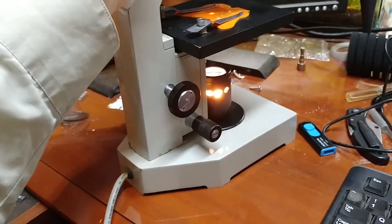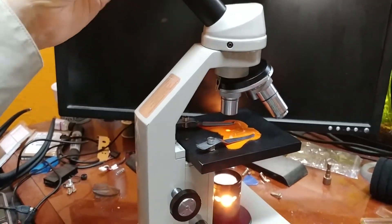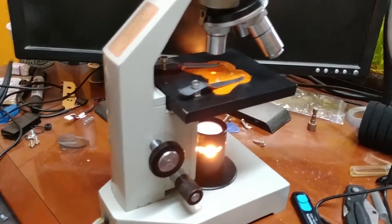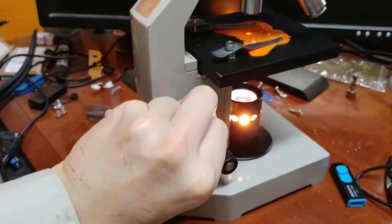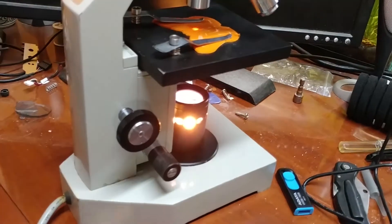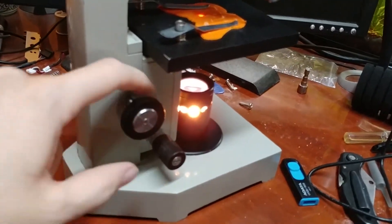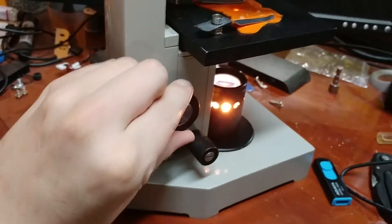Hi everybody. Today's weird project is a DIY digital microscope. I picked up this classical style microscope on eBay for $18. It had some issues — the adjustment knobs didn't move, this thing was completely frozen. I ended up having to take the whole thing apart and actually hammer these sections apart in order to shim the metal plates that had gotten stuck and get everything working again, re-greasing it.